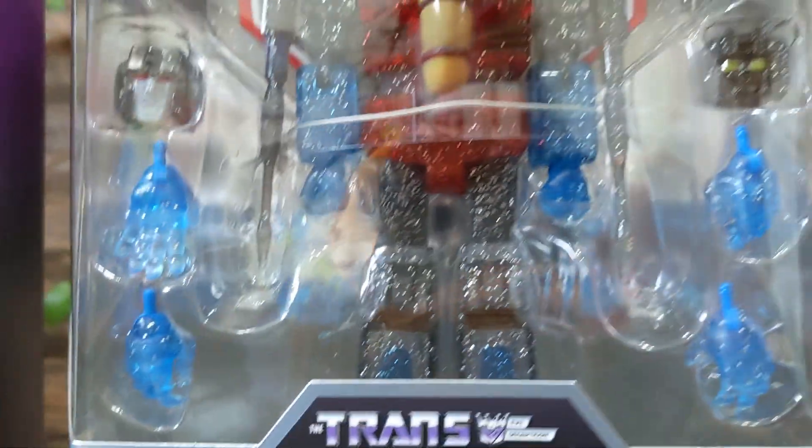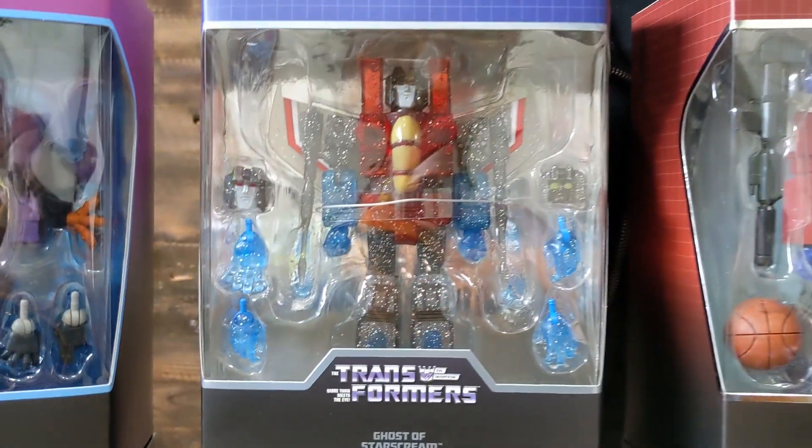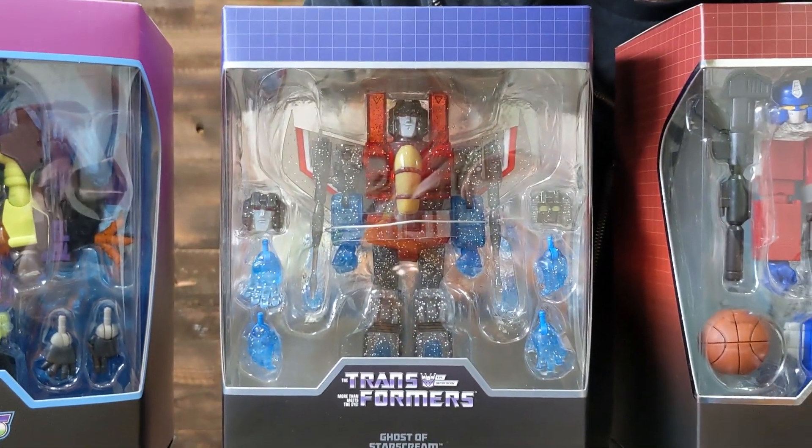He's bonafide real — there he is. A bunch of cool accessories, all with the same translucent glitter treatment applied to them as well. There's an alternate portrait there too. And they carried that through into the packaging as well.